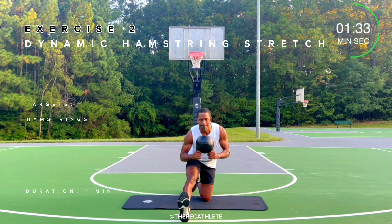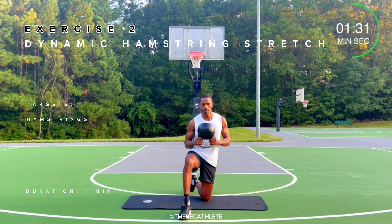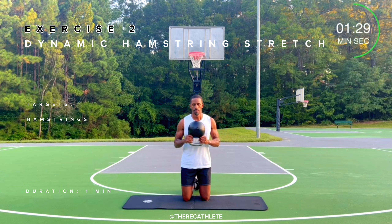TRA Drills Full Body 44 Kettlebell Workout. If you like this workout, make sure you like and subscribe.